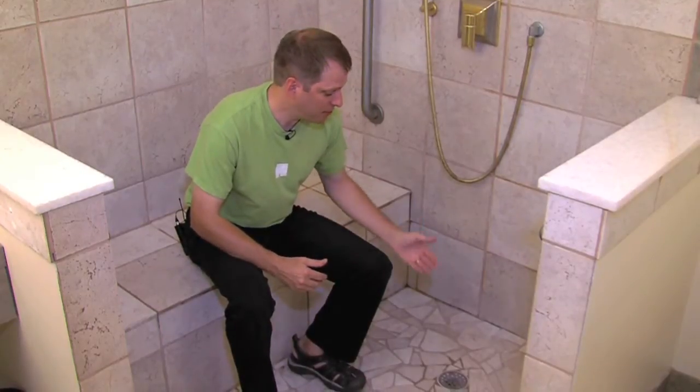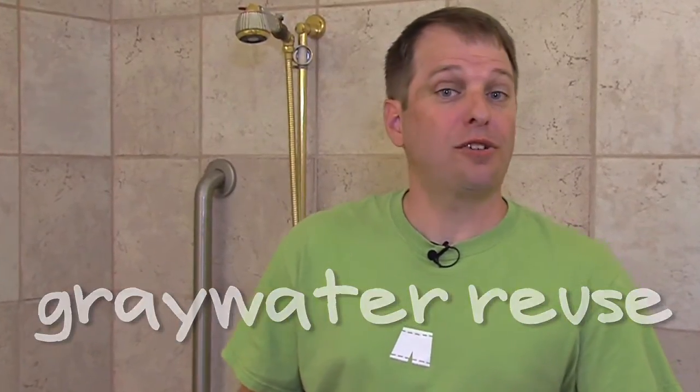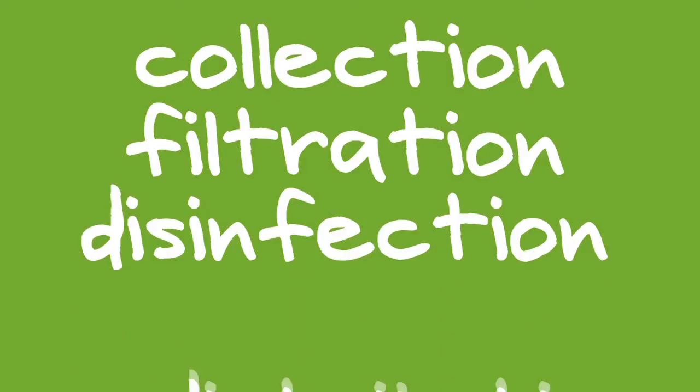The one I'd like to talk about today involves making a connection from here to here. It's referred to as gray water reuse. To use gray water to flush toilets, we need to go through four simple steps: collection, filtration, disinfection, and then redistribution. And to see the system that makes that work, we'll need to go downstairs.